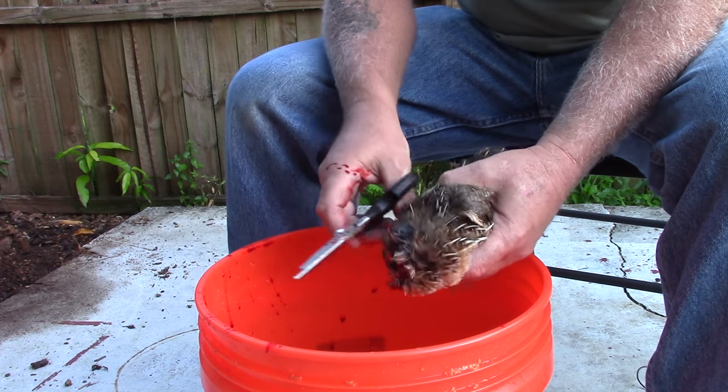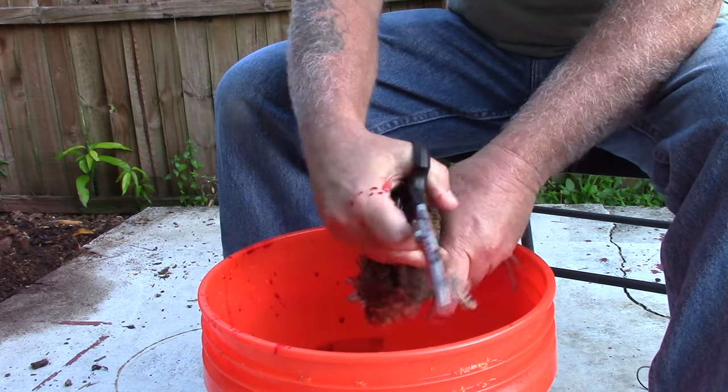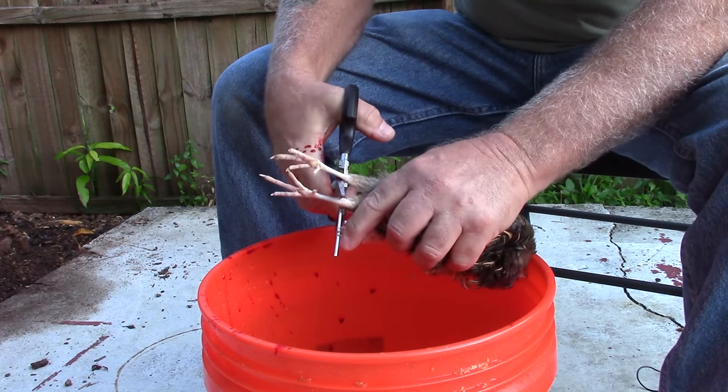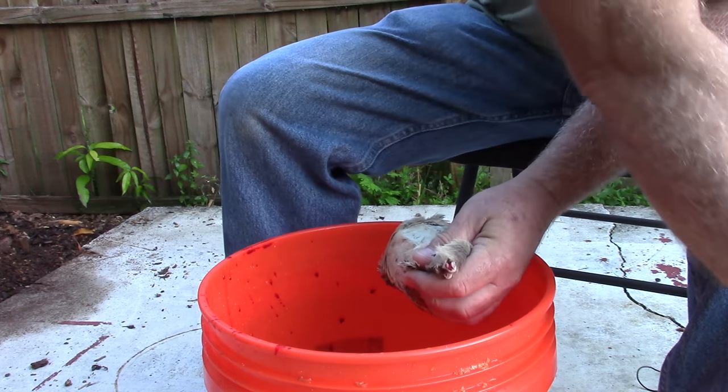The first thing I do is remove the wings. Then I turn the bird around and clip the feet off right at the knee joint.